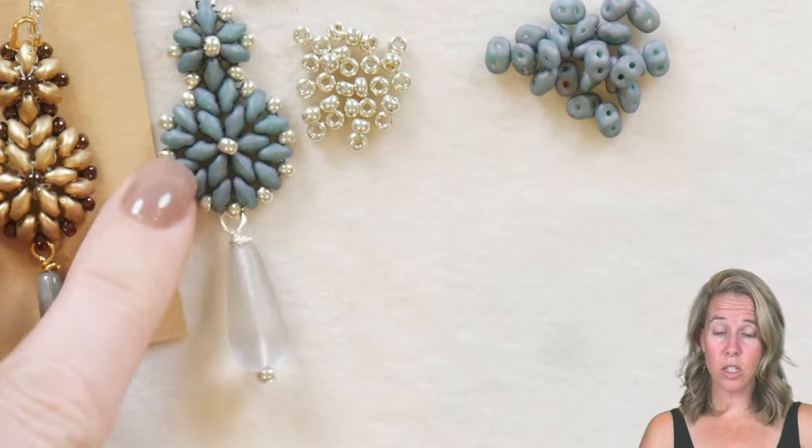I am Ally. Join me as I create and show you how to do a very simple design featuring super duos and 8/0 beads. This lovely earring is brought to you by Cheryl here at Potomac Beads. If you need any of the supplies, go ahead and look below the video in the description, gather everything up on your bead board, and let's get ready to get started.